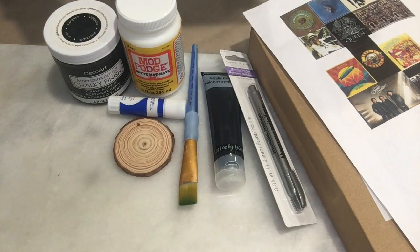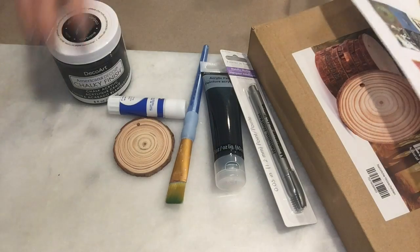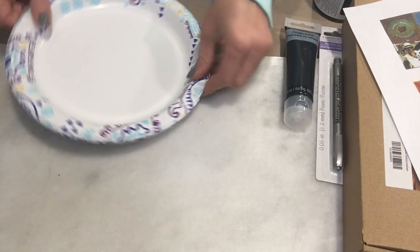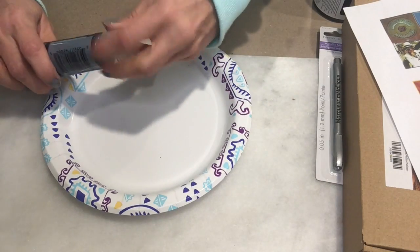I printed them out in two different sizes because depending on the logo, how I would cut them out - so I made sure I had two different sizes.